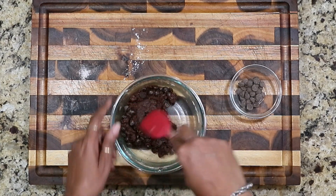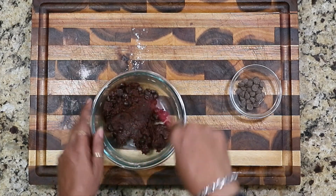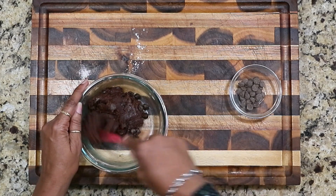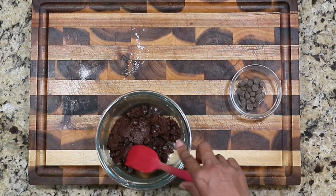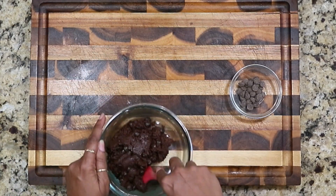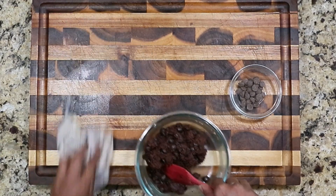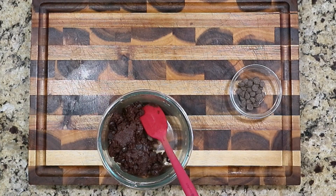See how chunky that is? It looks just like a brownie — you could eat it just like this by itself, you really can. I usually cook these in my toaster oven, but I made a cake today for somebody so my regular oven is already on, so I'm just going to use that.